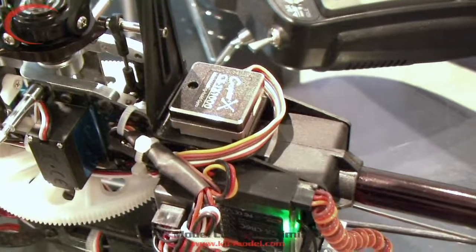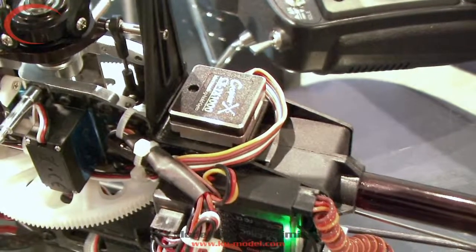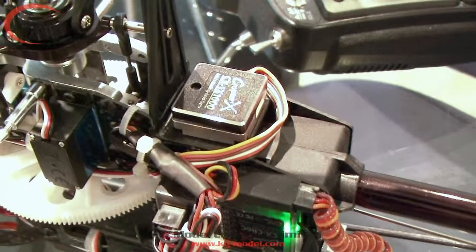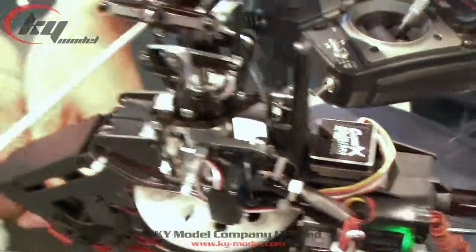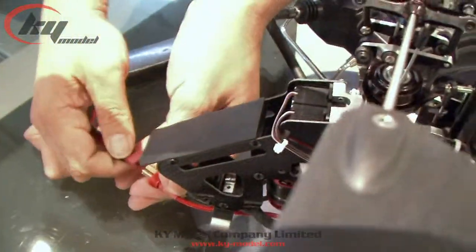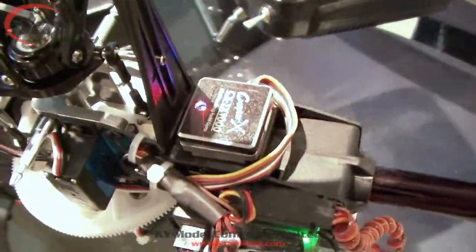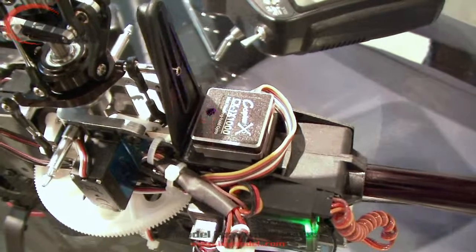After you do all the setup from one to eight flashes, you can set the limit and set the servo trim by moving the stick left and right. After you've done everything, disconnect the battery from the helicopter, then reconnect it. Don't move the rudder stick — just let it flash.